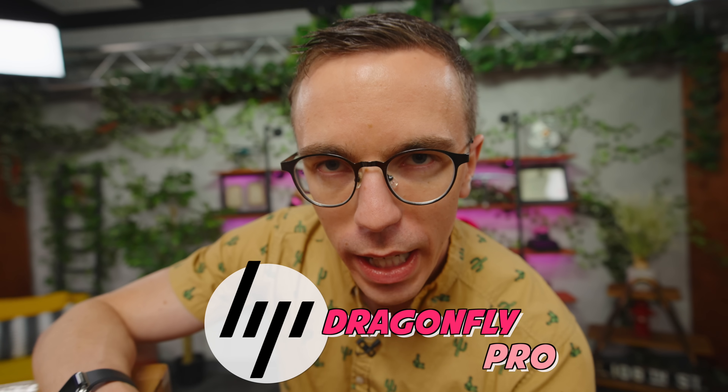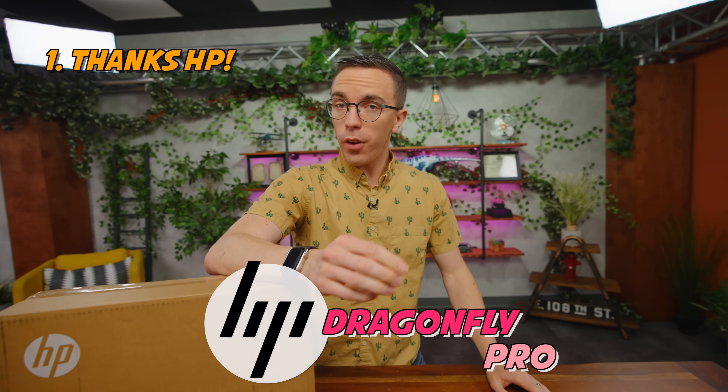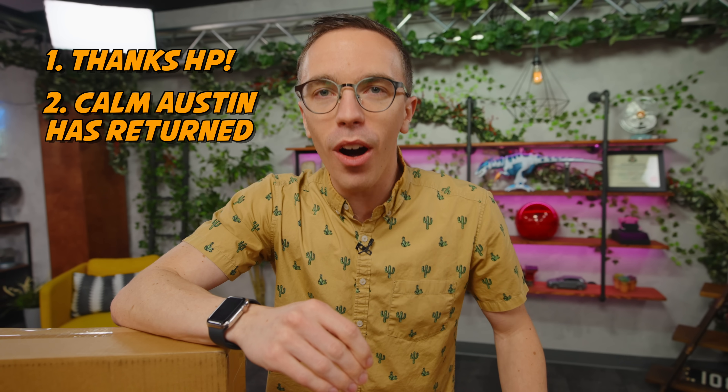Today I'm going to be taking a look at the HP Dragonfly Pro. Two things to note: first of all, thank you very much to HP for sponsoring this video. Second of all, Calm Austin has returned. Let's just sit down and calmly take a look at this very high quality laptop from our friends over at Hewlett Packard.